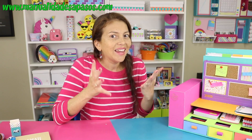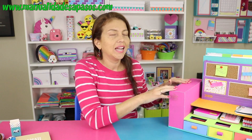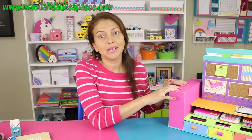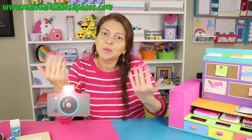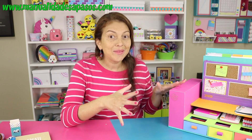Pero la idea de hoy era mostrarles este maravilloso organizador que he diseñado y hecho con mucho cariño, porque sé que les encanta y me parecen muy prácticos. Yo he podido colocar en él muchísimas de mis cosas. Me hacía mucha falta tener mis organizadores, así que espero que también a ustedes les guste esta nueva idea. Ojalá se animen a hacerla.